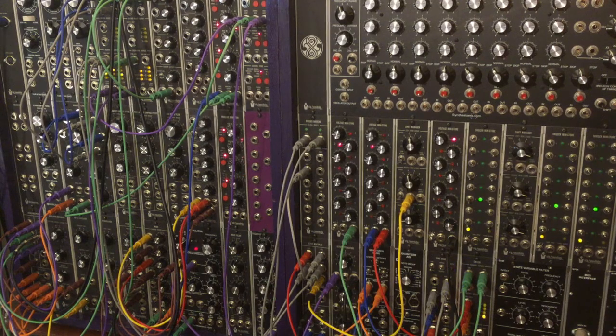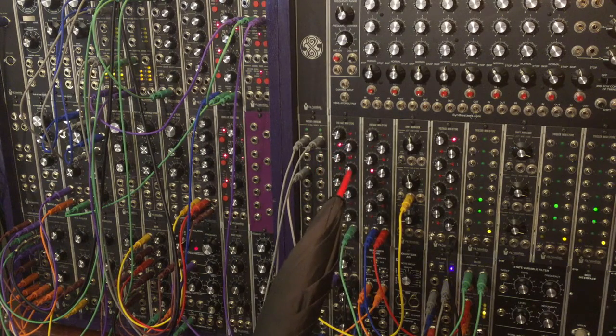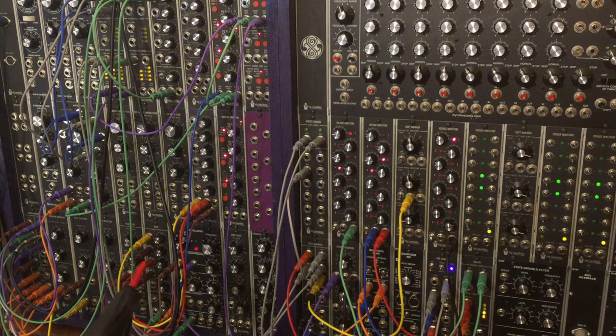The primary pitch sequence is made from two separate four-stage sequencers. One four-stage sequencer is this Voltage Mini Store here. The other four-stage sequencer is made up of this envelope generator going into this mixer.